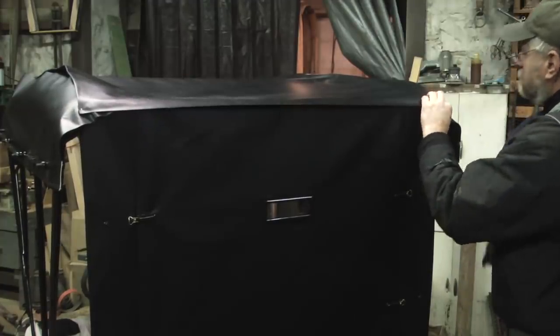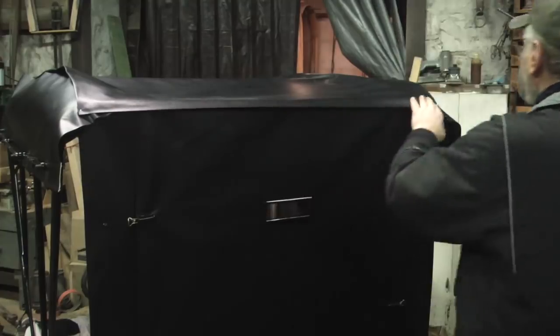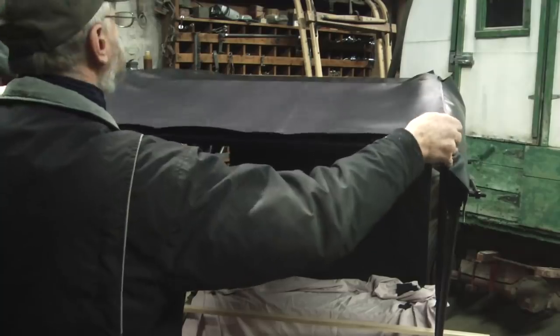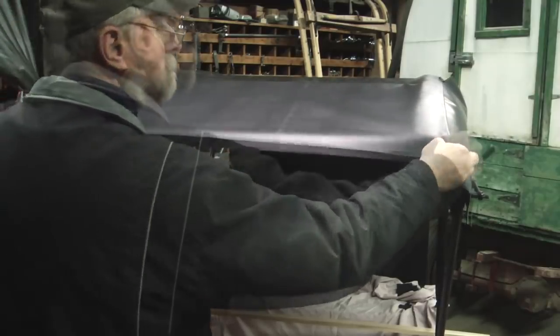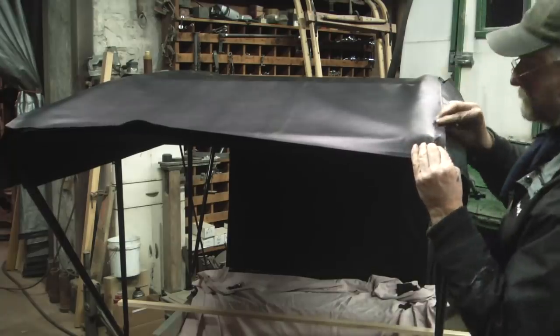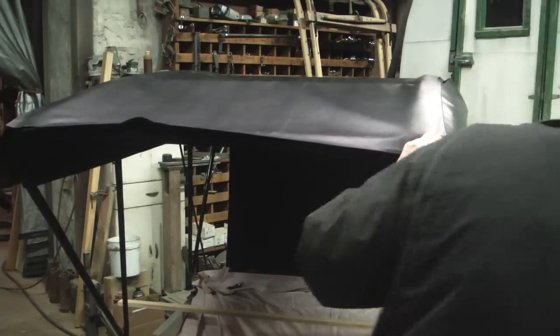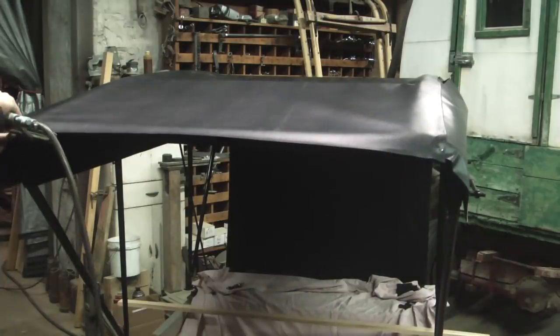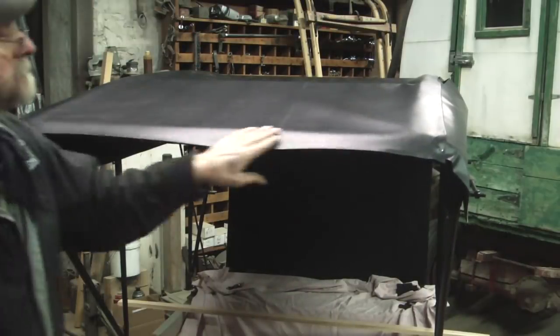When I'm putting in these staples to hold it in place, I'm leaving the heads out about an eighth of an inch because I'm going to have to remove them again. With the back tacked in place, I'm just going to pull the front and try to get the wrinkles out of it. I'm going to put the staples right in the place where the stitching is going to go.